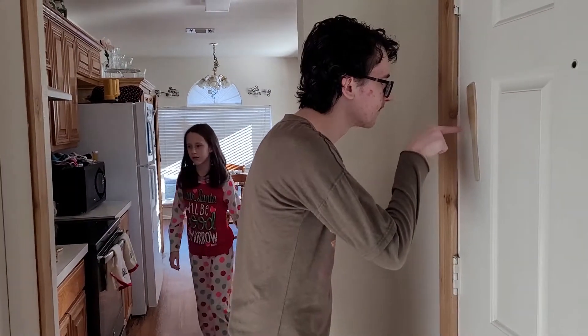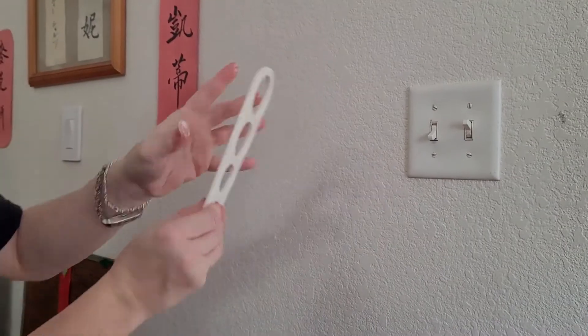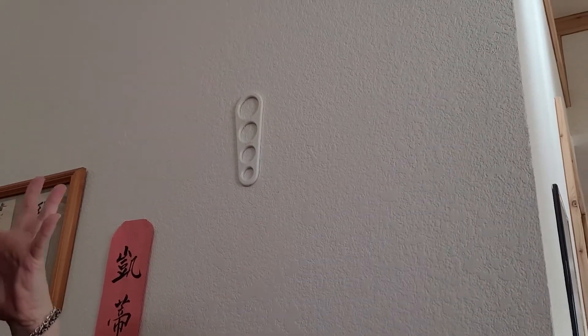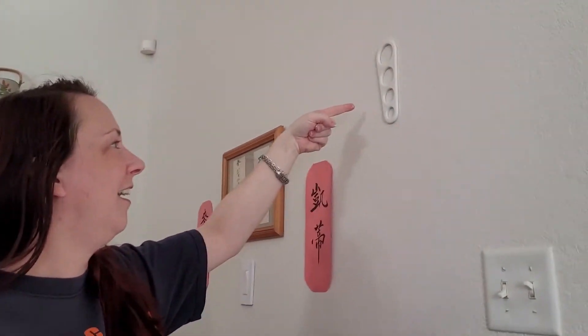Let's find some other things to test. So now we have this pasta measurer — it's plastic. It's just freaking me out, how is that? I don't understand, I don't get it. Okay, I got a pencil — I think I've seen people use pencils before.